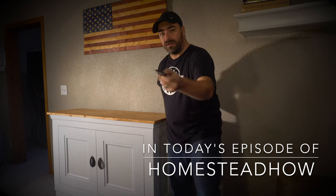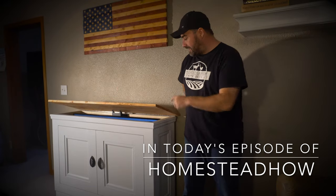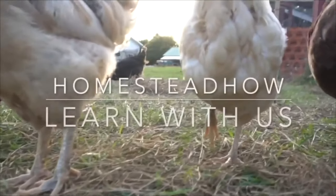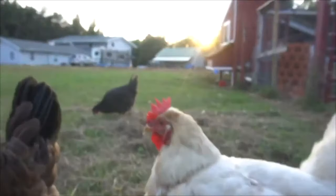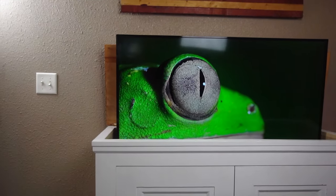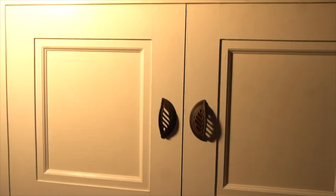Look at this little button right here. See that? Now press this little button. We built a TV lift cabinet and the TV lifts up out of the cabinet. Or you can push the power button on the remote. This was a super fun woodworking project.